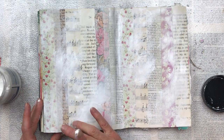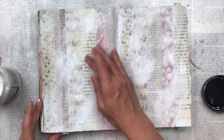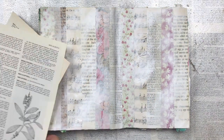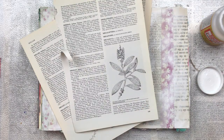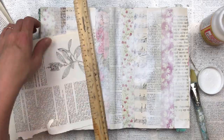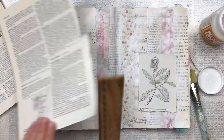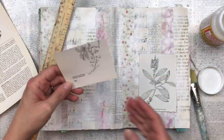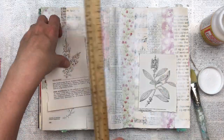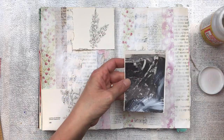I prefer to use my fingers when gessoing with this technique, though you could also use a paint brush. I also have a baby wipe to blend some of the edges or lift gesso if I've made it too dark. I found some interesting botanical sketches in the encyclopedia I was using for text — I think they'll create really good interest on this page. I'm tearing them out with a ruler to get a raw edge, balancing them across the pages, and sticking them down with mod podge.